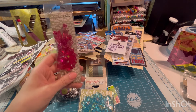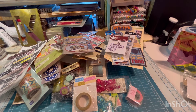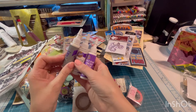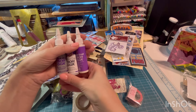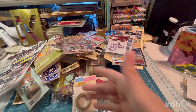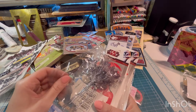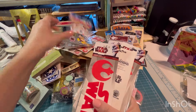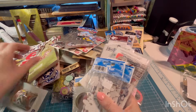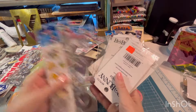Some more embellishments. Some more washi tape. More washi tape. These cute little tiny bottles of Eileen's glue — I have never seen ones this small before. This would be great to throw in my little on-the-go crafting bag. I don't typically like Eileen's glue that much, but it'll be good for that. A little pick. Disney stickers. Some more Star Wars. More Disney.